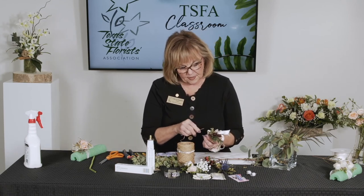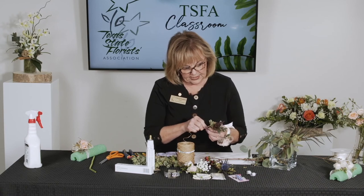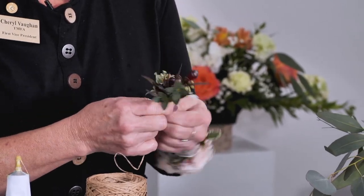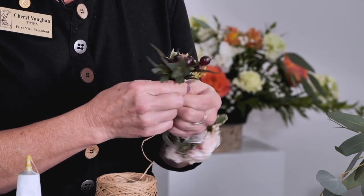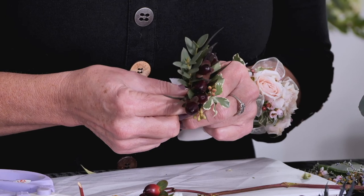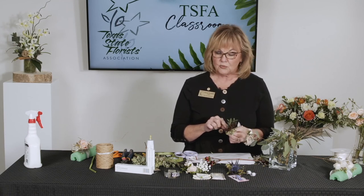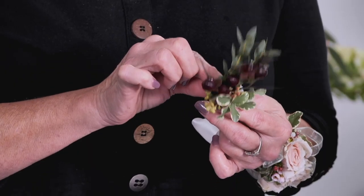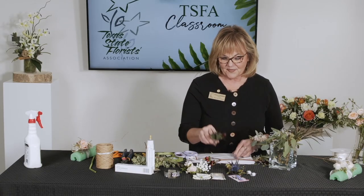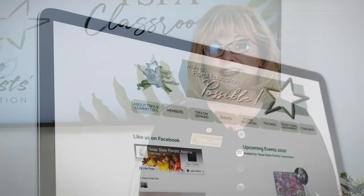You can have the seeded eucalyptus on one side and the Italian pittosporum on the other. Then just take a piece of corsage tape and wrap it around one to two times - no wider than one width of the tape - and cut it off. Get the stems as even as possible. Then take your bind wire, insert it up in amongst the stems, and begin to wrap around until you don't see any more of the corsage tape. If using twine, do the same but finish with a tiny little knot at the back and cut it short. And there is your boutonniere! I'm glad you joined us today - if you have any questions, please contact us at tsfa.org. Thank you.